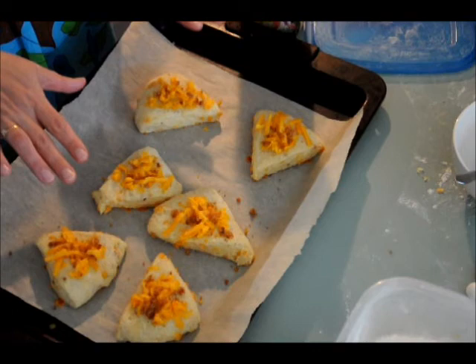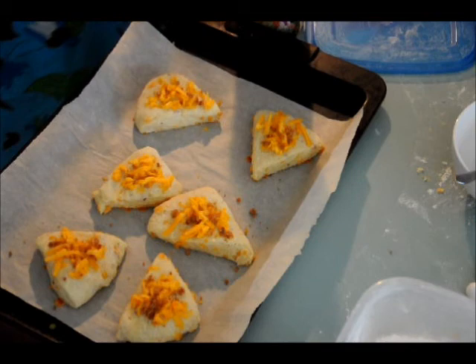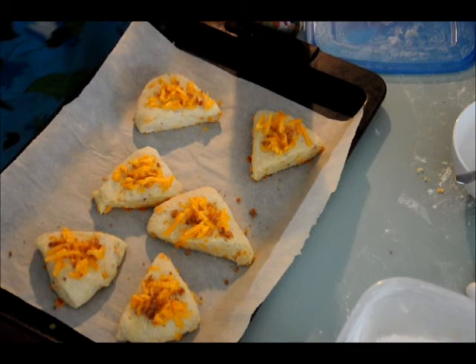So that's it for scones. That cheese will melt — I'm going to leave these on the pan so it keeps the heat for quite some time. And that's it. We have lemon cranberry scones and bacon and cheese scones — dinner and dessert. Thank you guys.